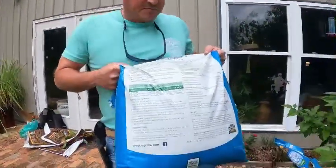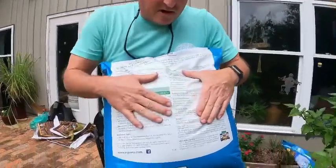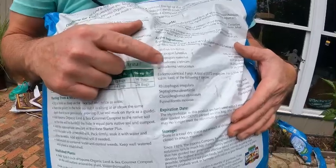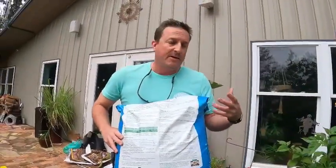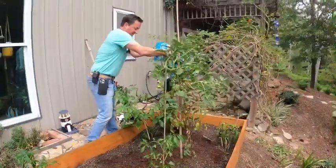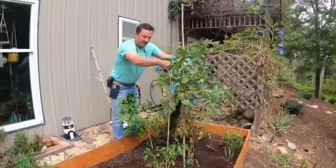Y'all know I love my Espoma products. The Biotone, you know, has all the beneficial bacteria and fungi in it. Well, they've also included it in their potting soil, so it'll be a double dose of all the good bacteria that these plants need for healthy root systems. We're going to add Biotone as well to help spread that bacteria and fungi throughout the entire bed.